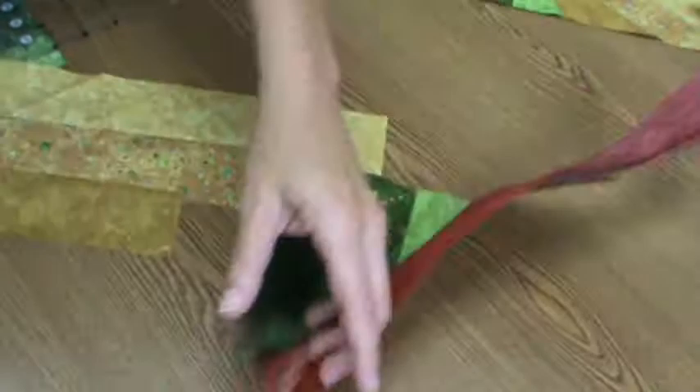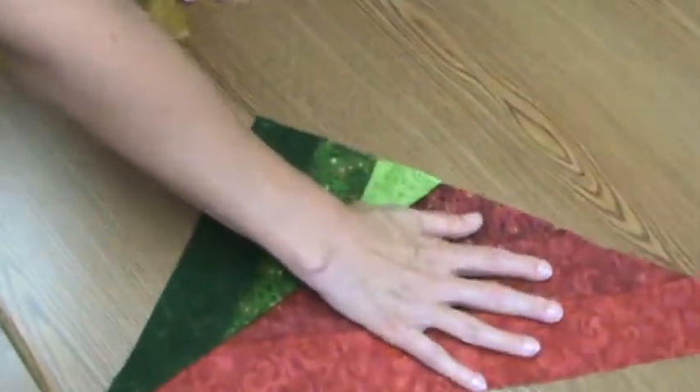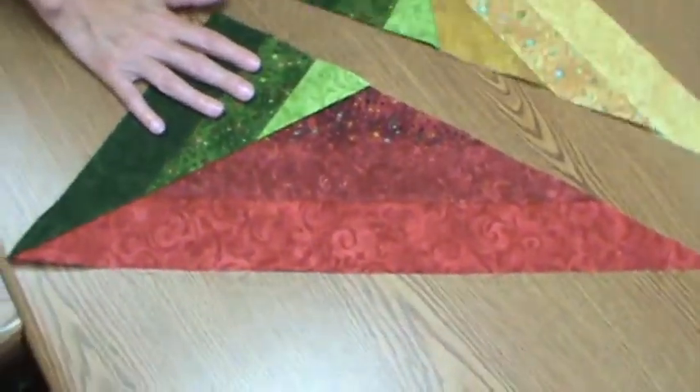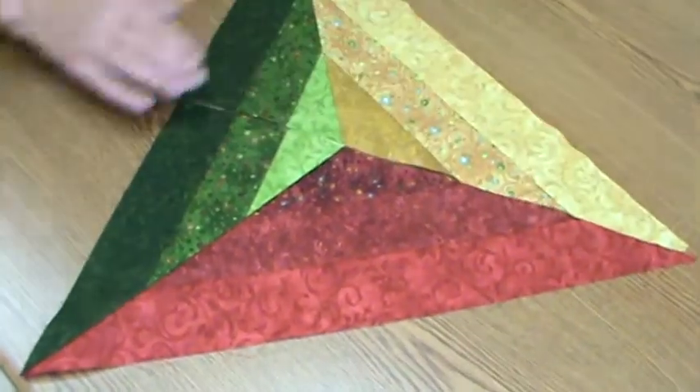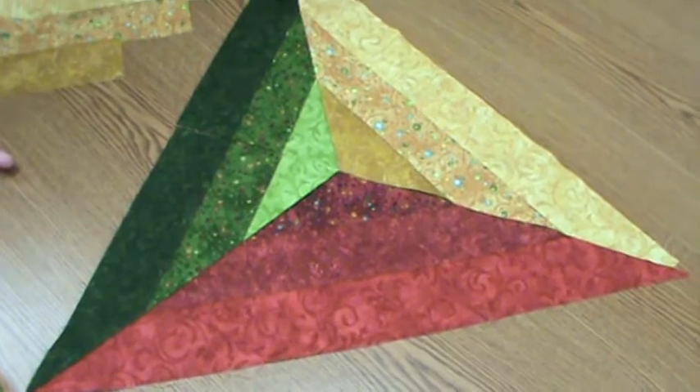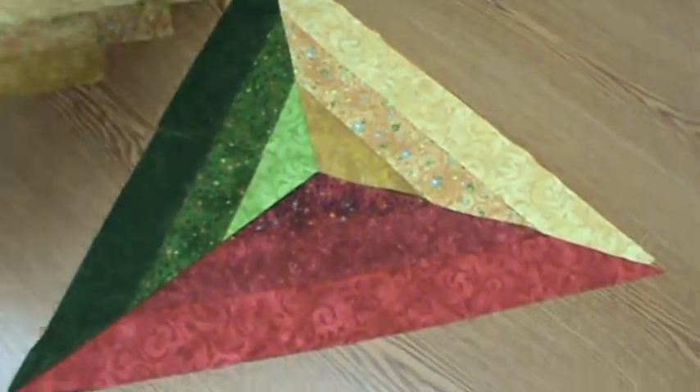We're going to put these together with the big triangle and the little triangle here, and the big triangle and the little triangle here, then sew one straight seam. So it looks like I've sewn a complicated Y seam project without ever having to sew a Y seam.